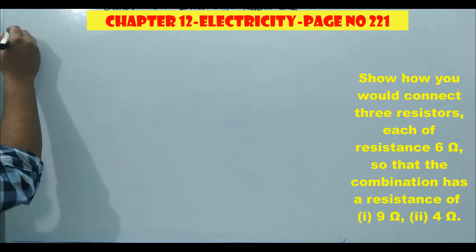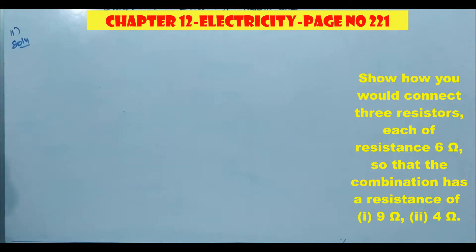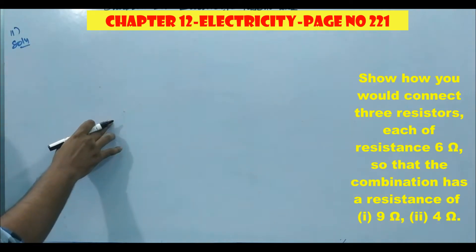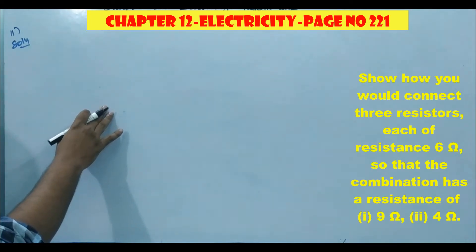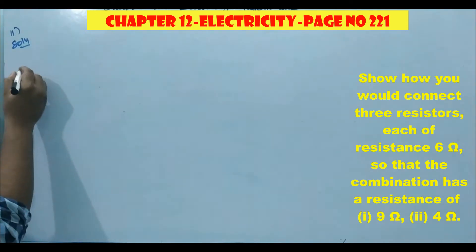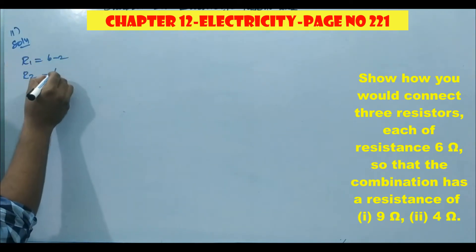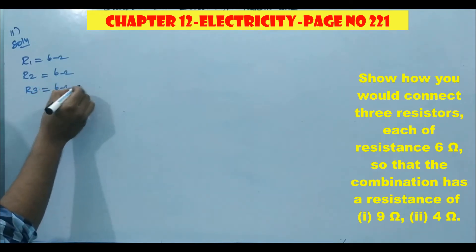Exercise number 11. The question is: show how you would connect three resistors, each of resistance 6 ohm, so that the combination has a resistance of 9 ohm and 4 ohm. They are giving three resistances each of 6 ohm — R1 is 6 ohm, R2 is 6 ohm, R3 is 6 ohm.